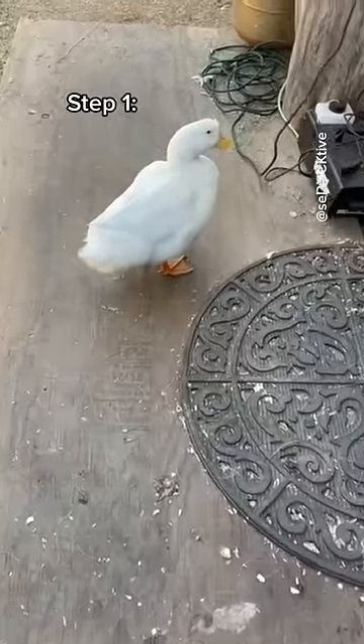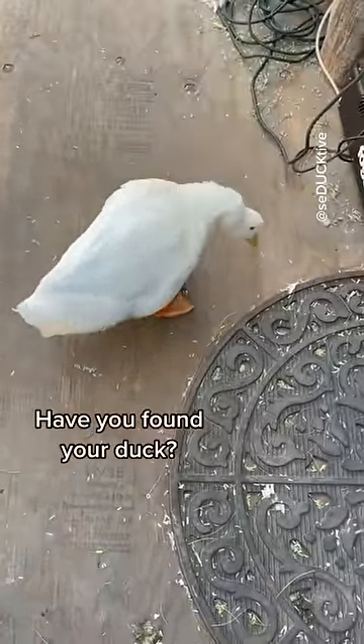How to pick up a duck. Step one: find a duck. Have you found your duck?